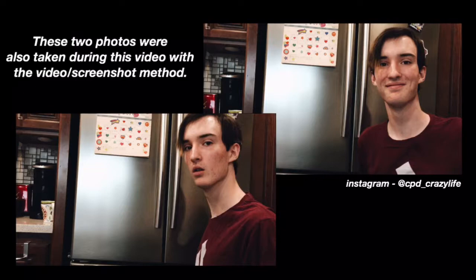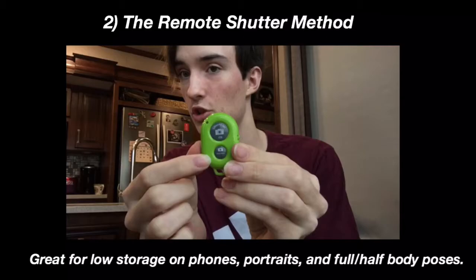Secondly, you can use a remote device to take your pictures for you without having to use the timer function on your phone. This is pretty cool because you can keep it in your hand and nobody can see that you're using it. It connects via Bluetooth. This one here has a function for iOS and also for Android. And once you're all the way back there, you just click the button and it'll act as a remote shutter and you'll take a picture.